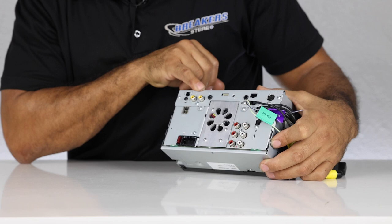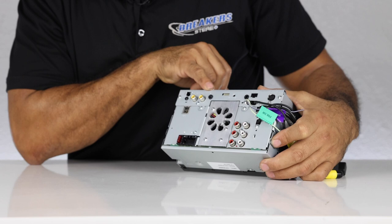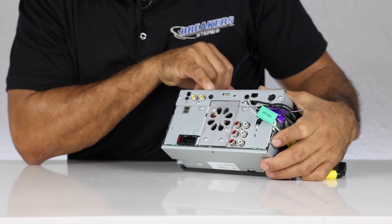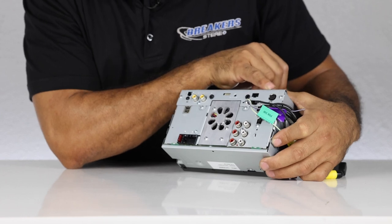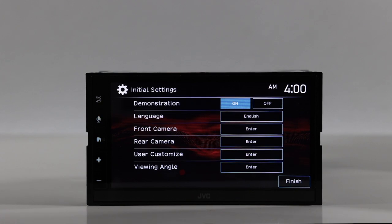You also have a rear camera input and a video output — nice if you have a secondary monitor in the vehicle. Then there's the 3.5mm AV input for audio and video, and you can use that video input as a third camera if you like. Finally, there's the iDatalink Maestro plug-in and the SiriusXM input.